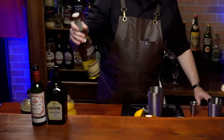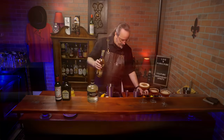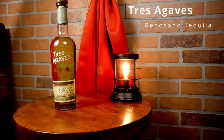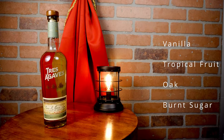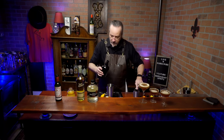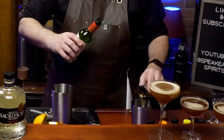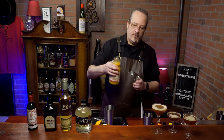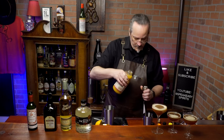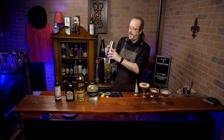The smoky scotch in this one made me think of mezcal, so let's try a tequila and mezcal version of a Blood and Sand. We're going to use a reposado tequila and a smoky mezcal. Let's start with one ounce of tequila, three quarters of an ounce of cherry brandy, three quarters of an ounce of sweet vermouth, and one ounce of blood orange. We'll add that to our shaker filled with ice and shake.